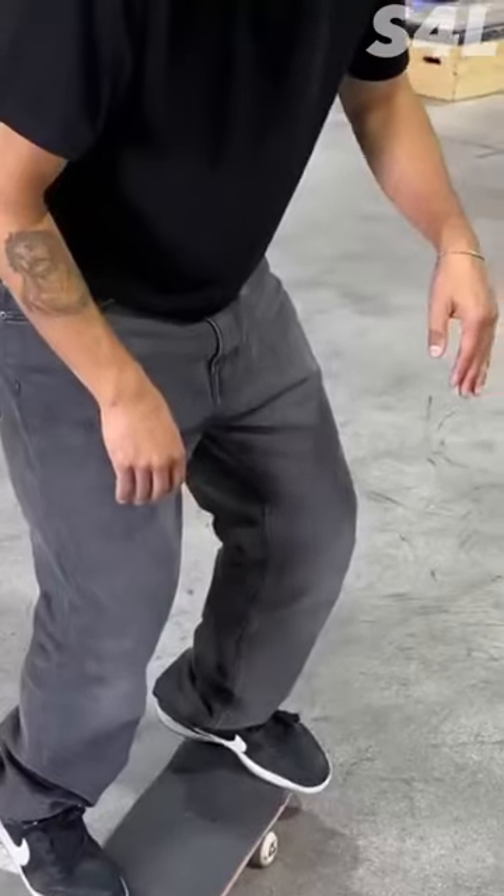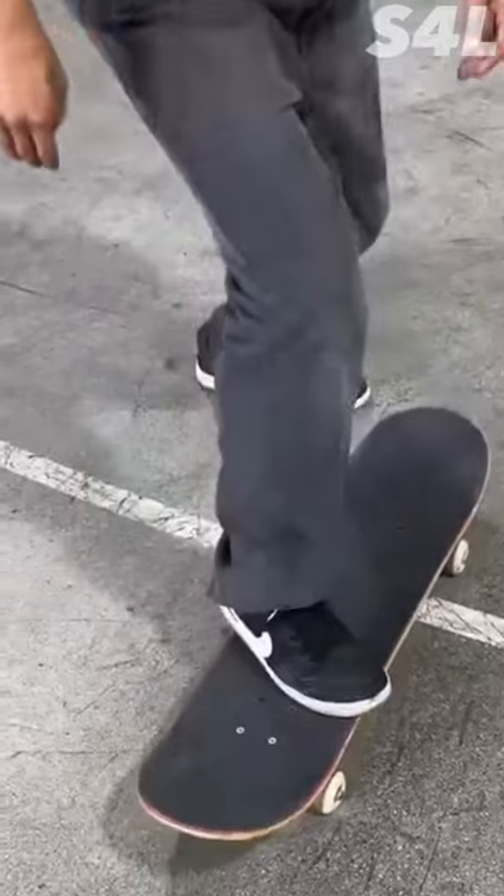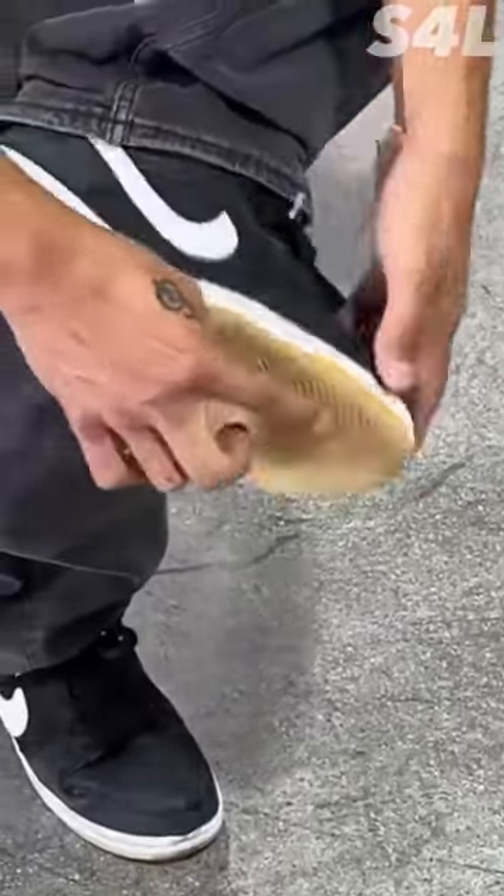The idea is you're doing this kind of motion. The tray flip is mainly in the scoop. The scoop is the key, and what I like to tell people especially when you're first learning is scoop as hard as you can. Pretend like there's a piece of gum right here on the tip of your shoe and you're trying to get it off. That's the kind of scoop you want when you tray flip.